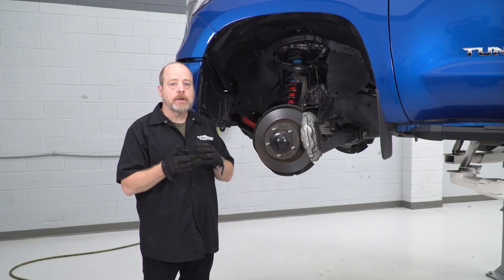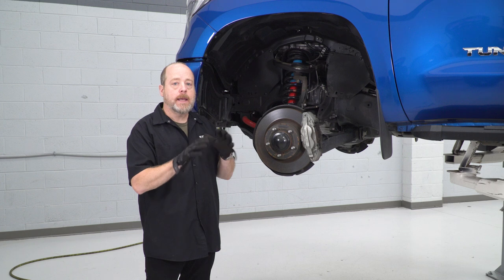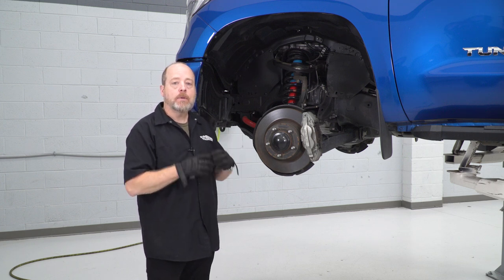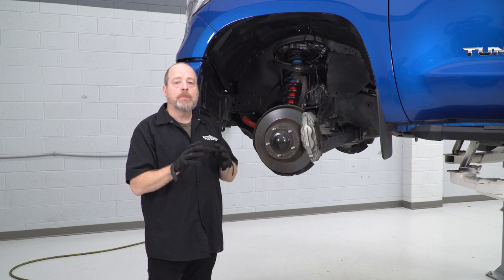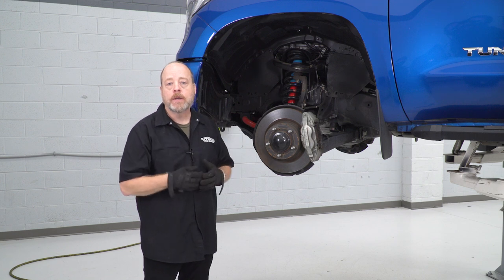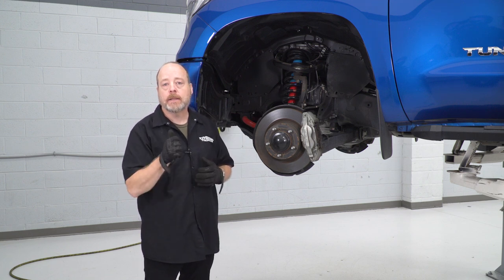Once you have your truck safely lifted and supported — and test it to make sure it's not gonna move on you — we're gonna go ahead and get started. Basically, all we're gonna do is just the bare minimum we need to do to get components out of the way so we can remove our strut and go from there. Go ahead and grab a 19-mil socket and let's get started.